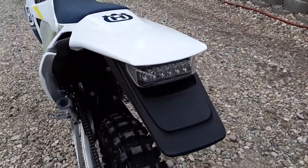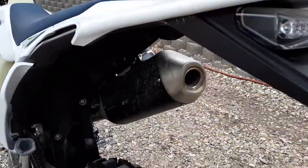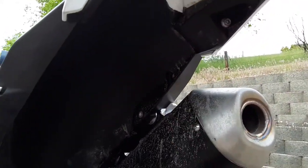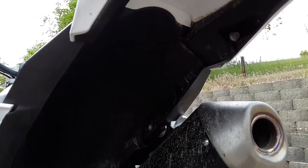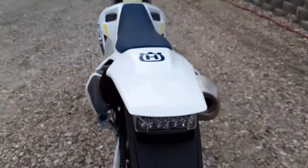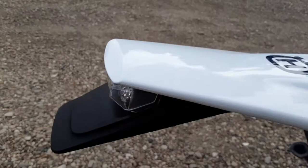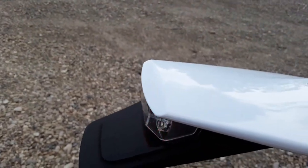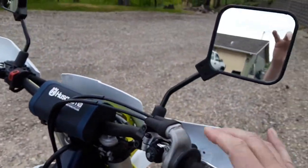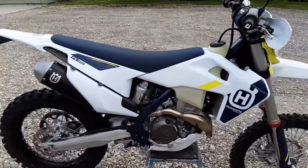FE 350S fender, inner fender, tail light — trim right here on both sides to make it fit. It's a different subframe; the FE 350S has a very different subframe, but that's the only trim you need to make. And then brake lights. And that's about her right there.